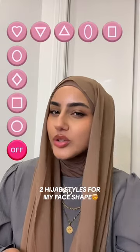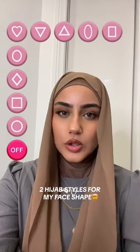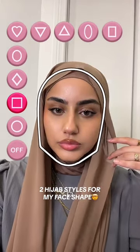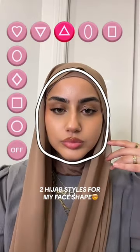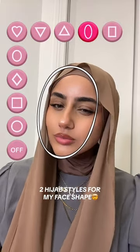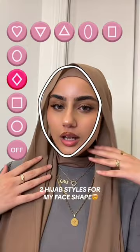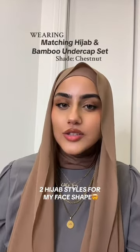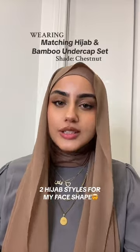Apparently there's a certain way you're supposed to do your hijab depending on your face shape. So let's see what face shape I have. Definitely not this one — maybe this one. I think this is it. So my face shape is a diamond. Apparently these are the two styles that are best suited for a diamond shape.